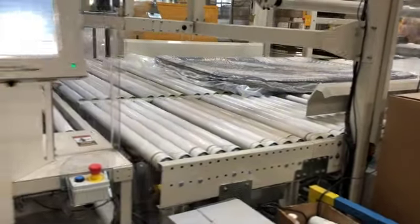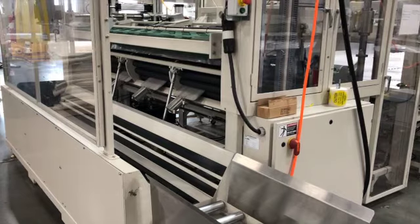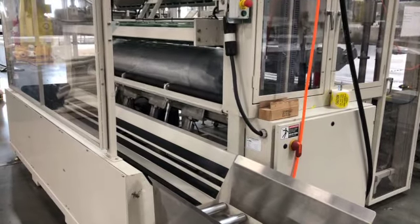The mattress is then rolled and sealed with an outer layer of plastic. Now it is ready to be boxed or delivered.